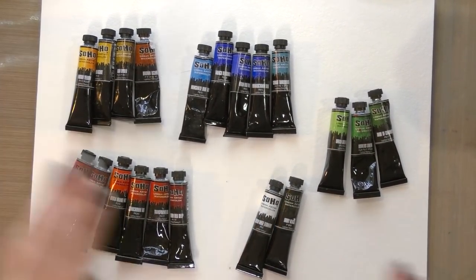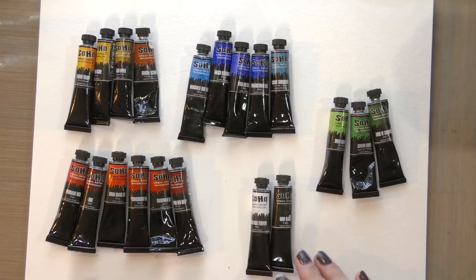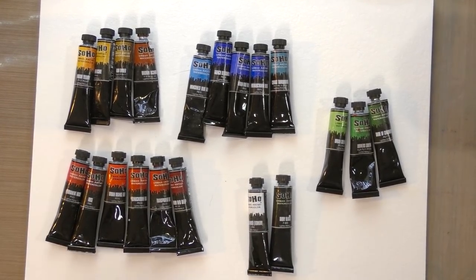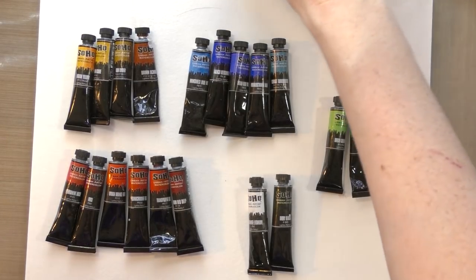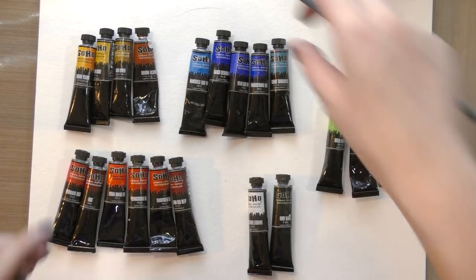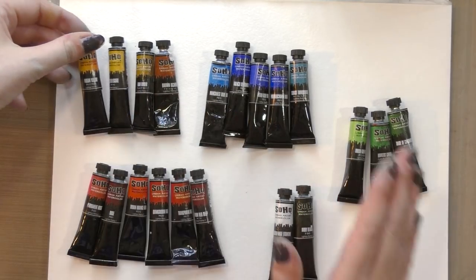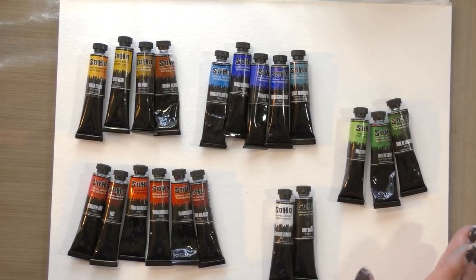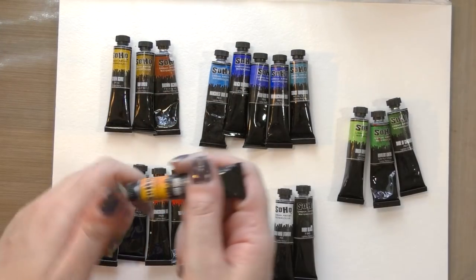I don't own every color in the SoHo range, but these are the colors I own. I used to have Opera Rose and I really liked it — I used it quite frequently but I seem to be out. For today's dot swatches I'm going to be swatching on Fluid Easy Block cellulose-based watercolor paper using a synthetic brush. I have some decent representatives for every category, although I am lacking a purple. I tend to pick these up every time I go to Jerry's.